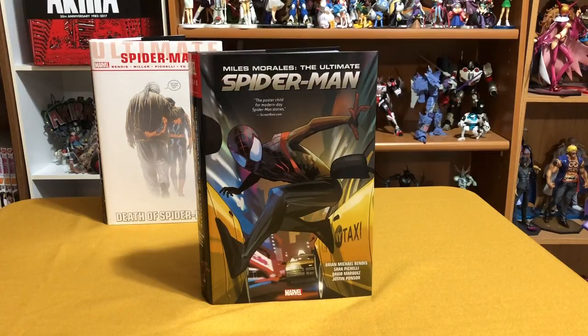Welcome back YouTubers, this is Omar from Near Mint Condition. Today I'm going to give you an overview of the Miles Morales: The Ultimate Spider-Man omnibus that just came out. We'll take a look at the inside, check out what it contains, and if it's missing anything. So stay tuned!